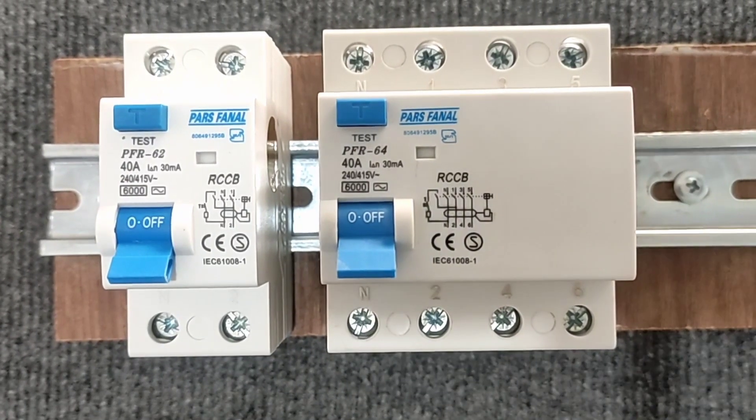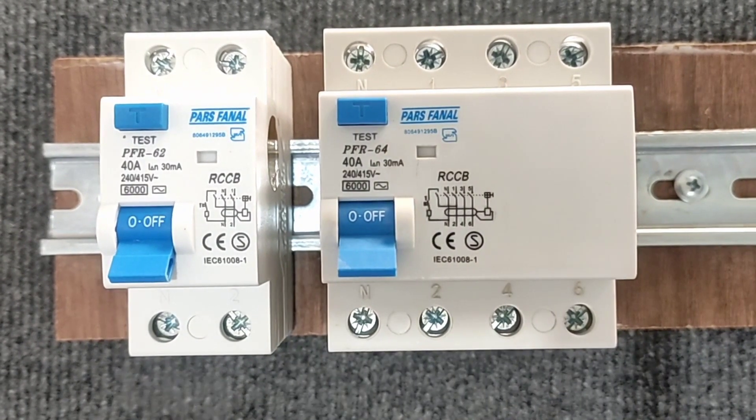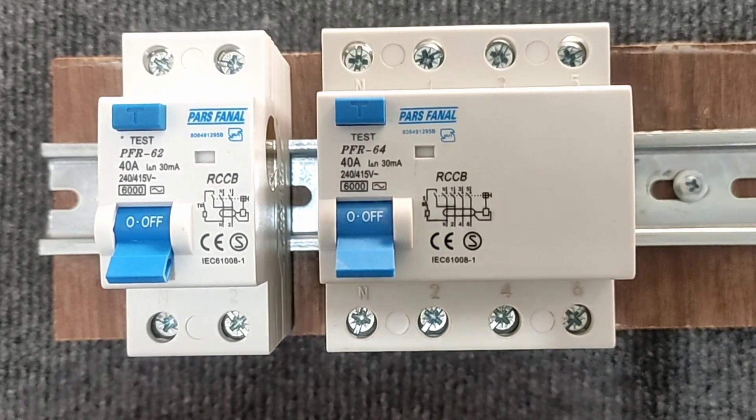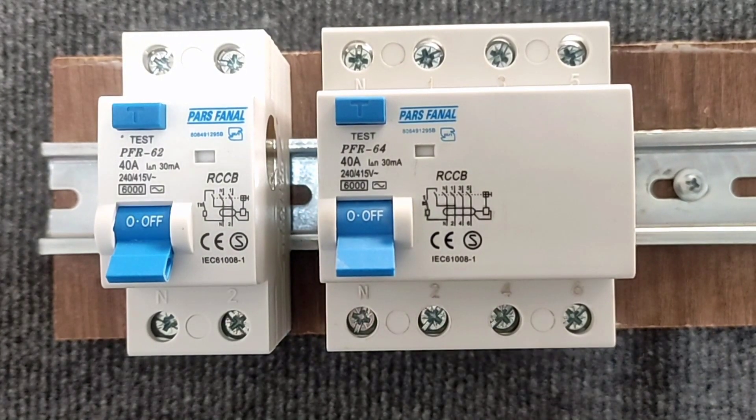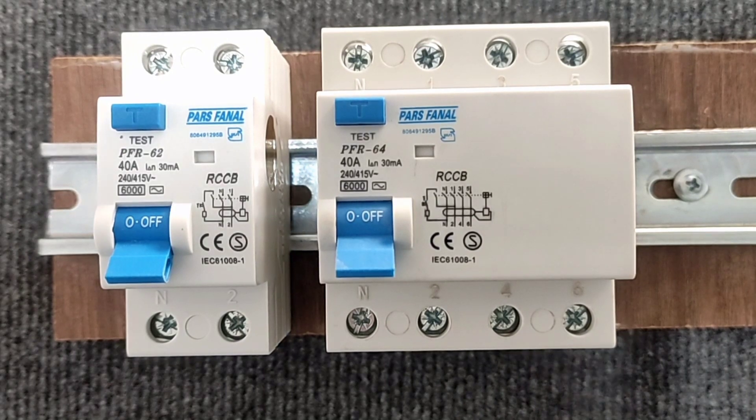Welcome to this video explaining how an RCCB switch works. RCCB switches are useful and practical, and it's necessary to install them in every house. RCCB switches prevent people and animals from being electrocuted.